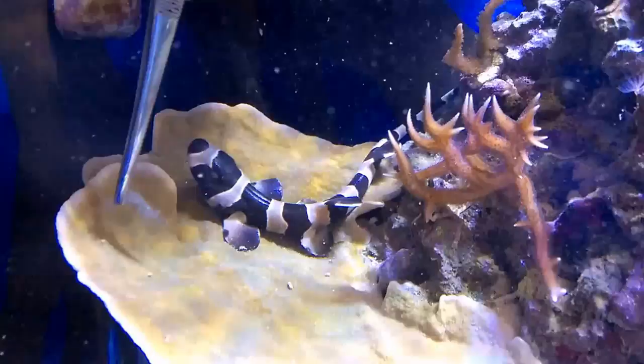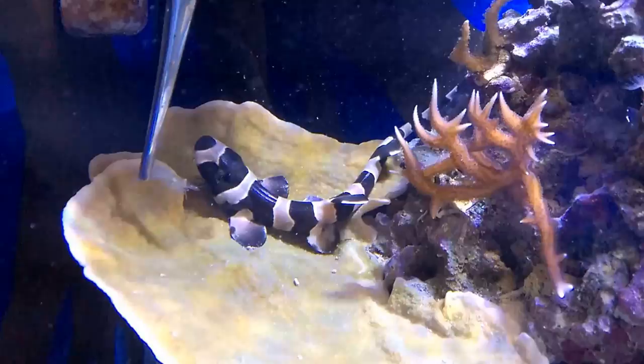What I'm using is gut-loaded ghost shrimp — shrimp basically fed other things, a bunch of brine shrimp and all sorts of food.